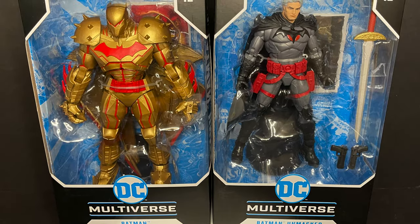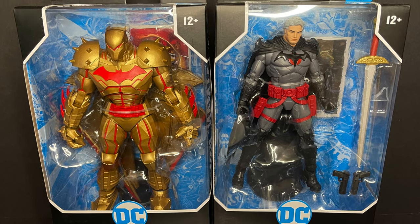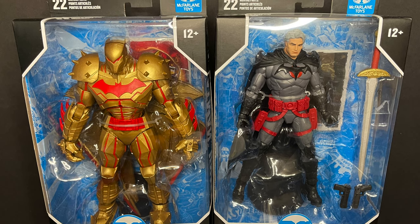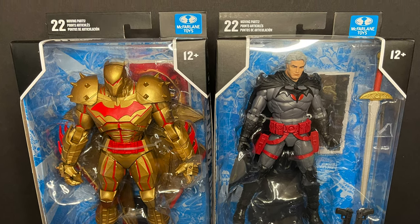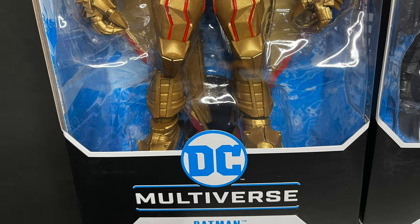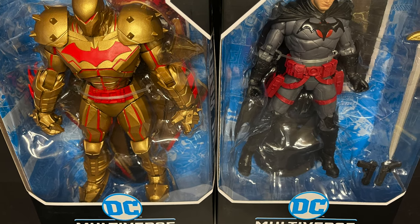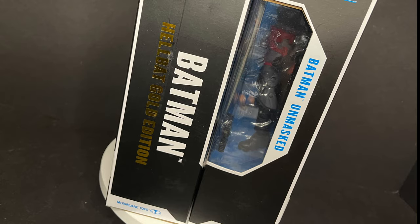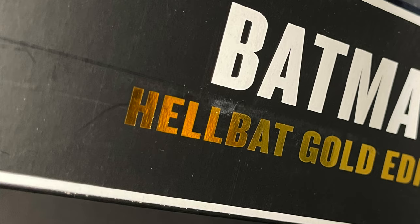Welcome back everyone, Toysha's here and I am back yet again to give you guys another fresh look courtesy of my friends over at McFarlane Toys. Today we are totally checking out two of their new-ish DC figures. We have the Batman and then we have Batman Unmasked. Oddly enough, neither of these are technically Batman — we have the Hellbat Gold Edition and of course the Flashpoint Thomas Wayne.